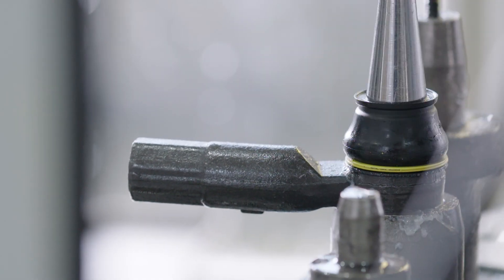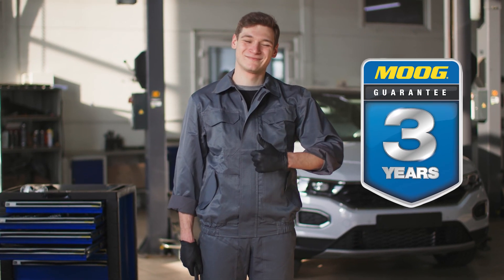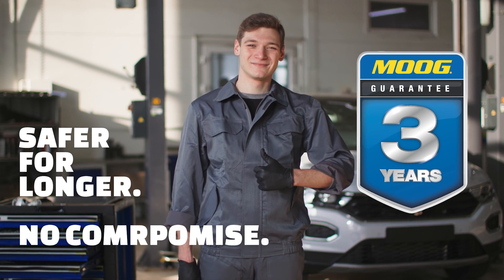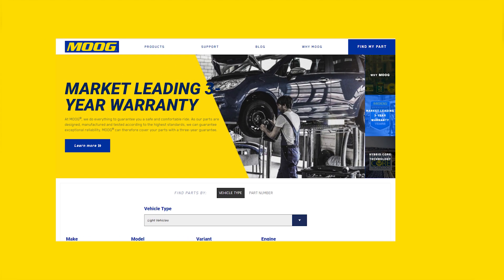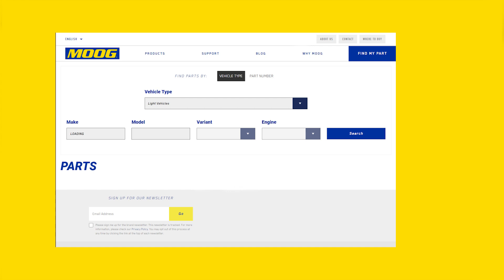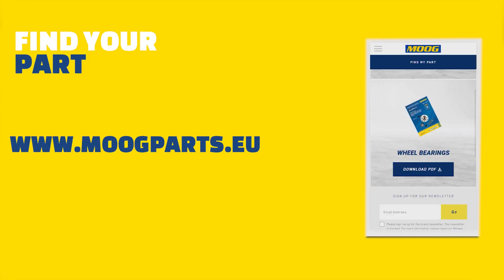This prevents water or dirt from entering the dust boot and causing premature failure. By choosing MOOG, a steering and suspension repair is safer for longer — no compromise. You can find the MOOG part for your vehicle using the Find My Part page on www.moogparts.eu.